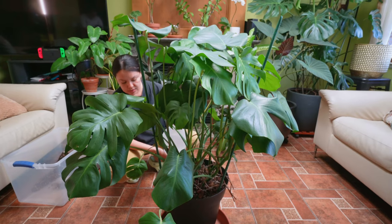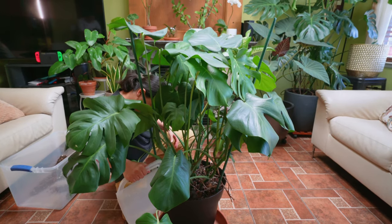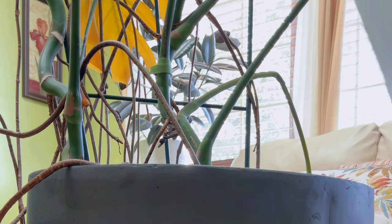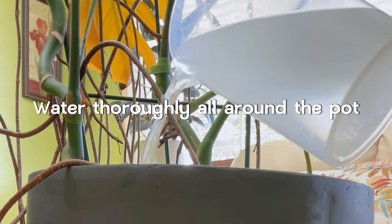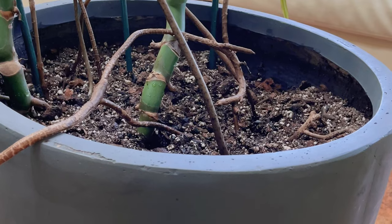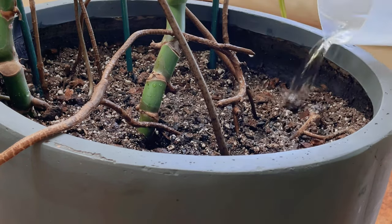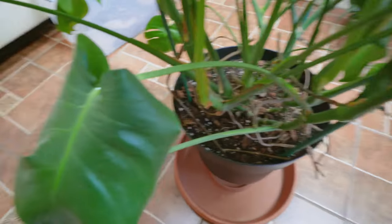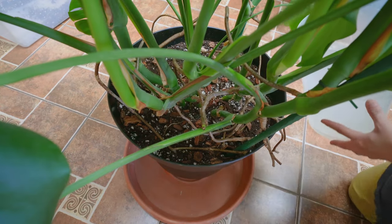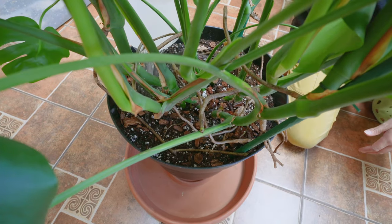How much water should you be giving a Monstera? It isn't really about how much water because not all plants are the same. When you water your Monstera, you want to make sure the soil is dry, and then water the entire potting soil thoroughly all around the pot. The goal is to completely saturate the entire potting soil — and don't worry, you're not going to get fungus gnats, because you used a well-draining potting soil and you let it dry out before watering. Once you see water running out of the drainage hole, stop watering, let it drain really well, dump out the excess water, and that's it.